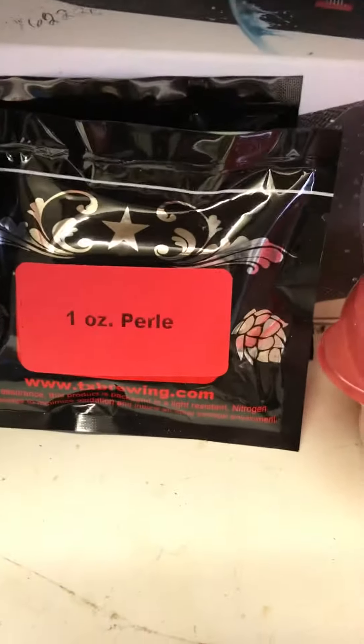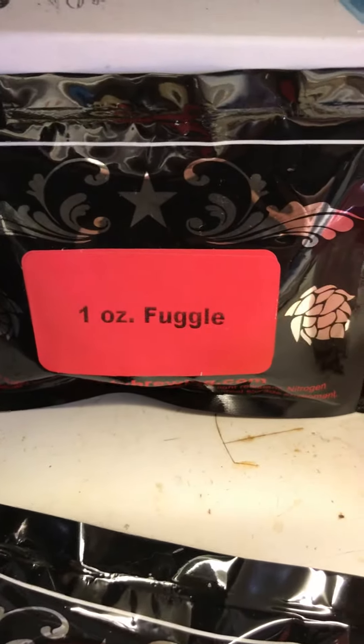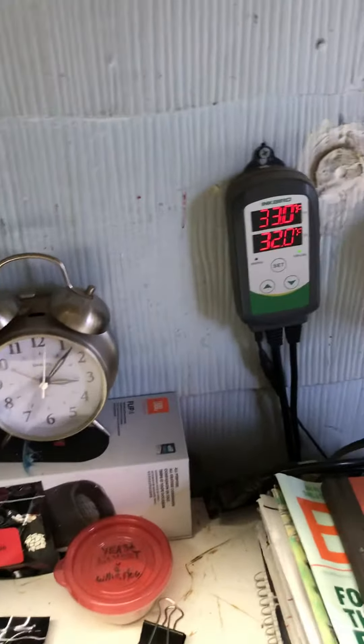We're going to throw in some Pearl at 60 minutes, and then we're going with Fuggle. We got some yeast nutrient and Whirlfloc right in there. That's the brew day for today — oatmeal coffee stout.